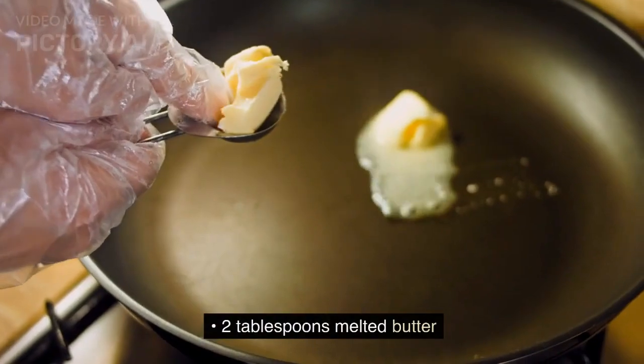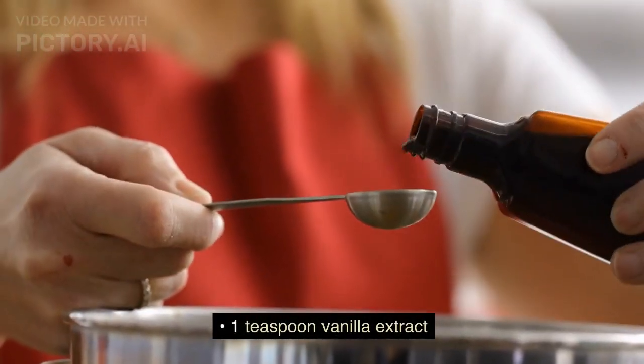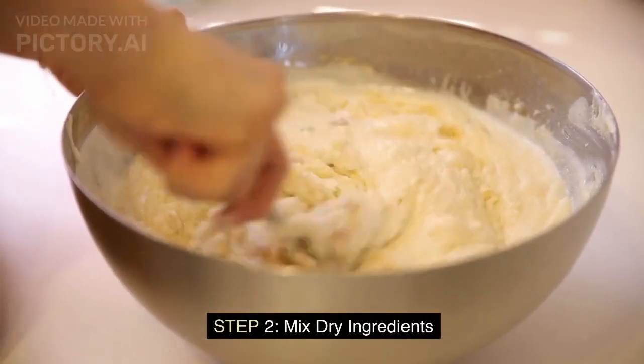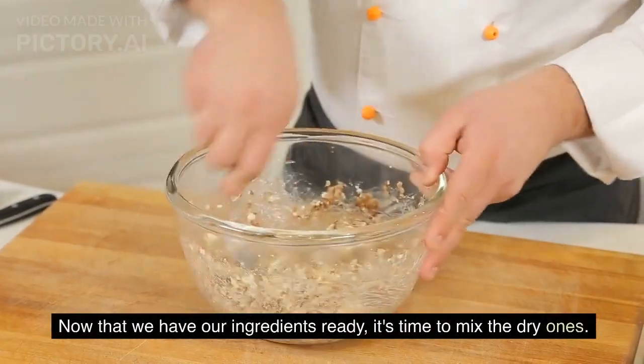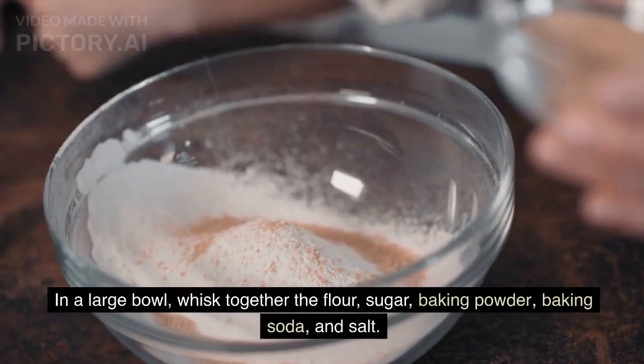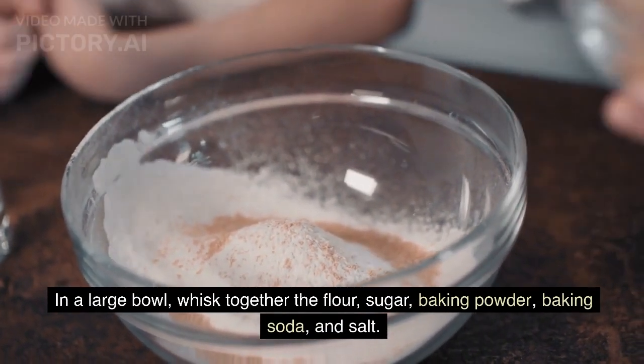Two tablespoons melted butter, one teaspoon vanilla extract. Step 2: mix dry ingredients. Now that we have our ingredients ready, it's time to mix the dry ones. In a large bowl, whisk together the flour, sugar, baking powder, baking soda.